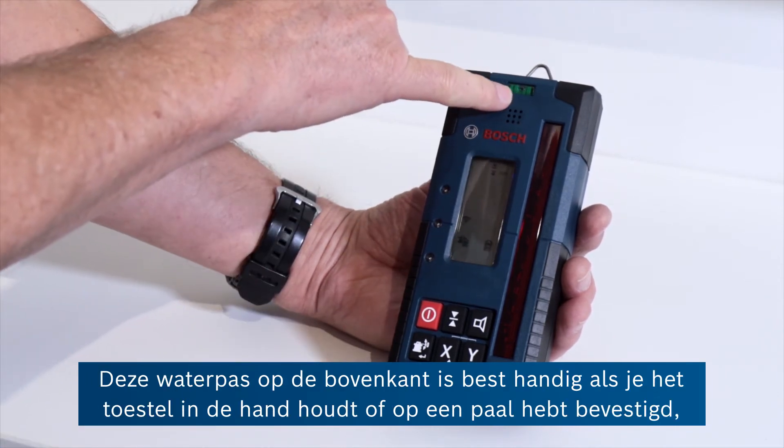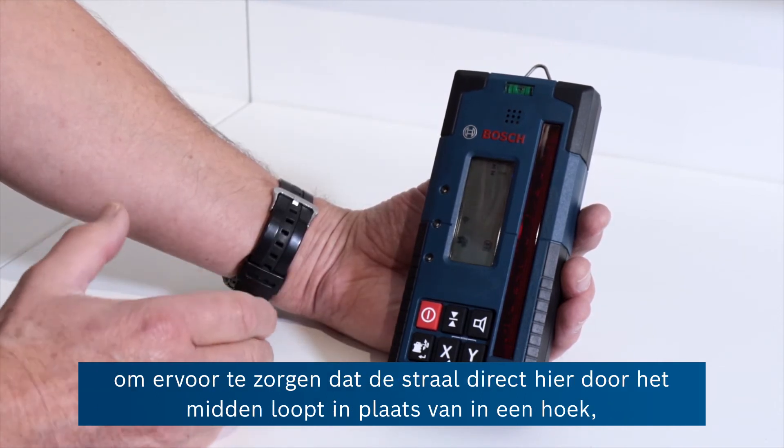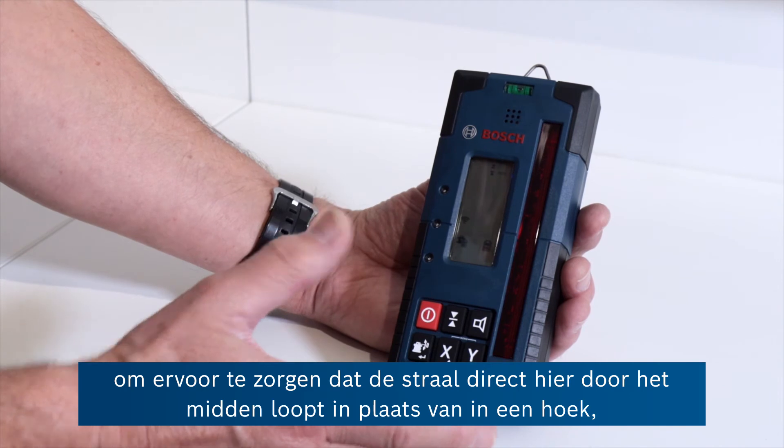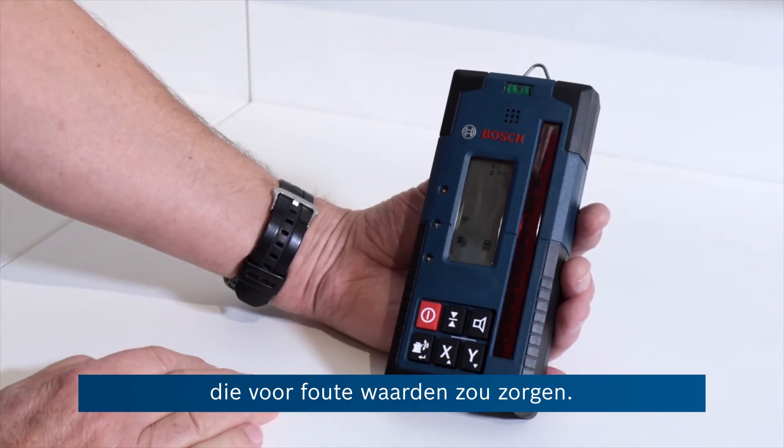There's a spirit level at the top here that's quite useful if you're hand-holding the product or you're on a pole, to make sure that you have the beam coming directly through the middle here rather than at an angle, which would give you false readings.